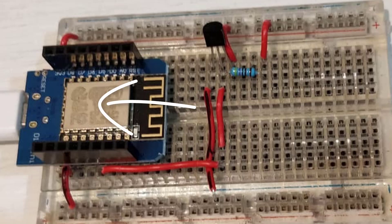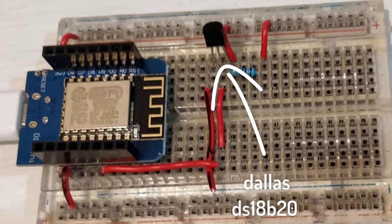We took a Wemos D1 Mini, the same board as we used in the Brita project, and connected the Dallas DS18B20 digital temperature sensor to it. It's one of the more common temperature sensors from the early days of the Arduino, and works with a one-wire communication protocol.